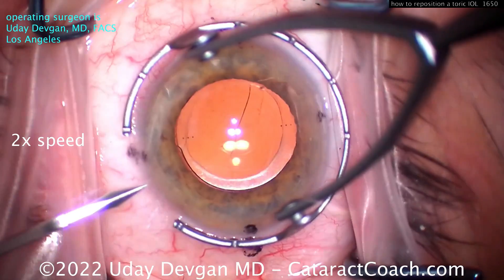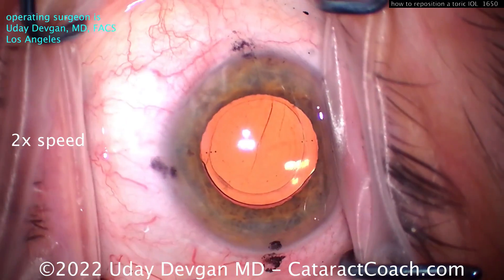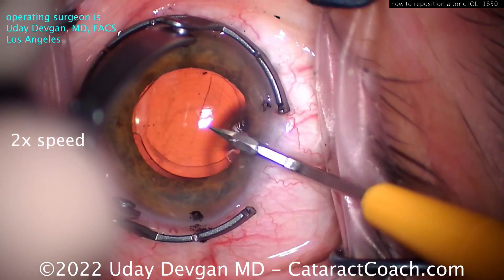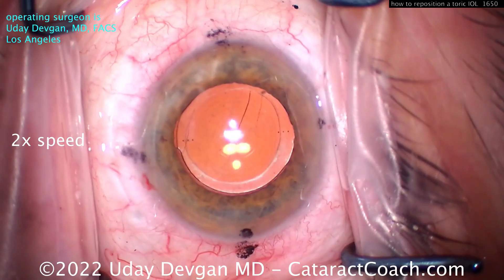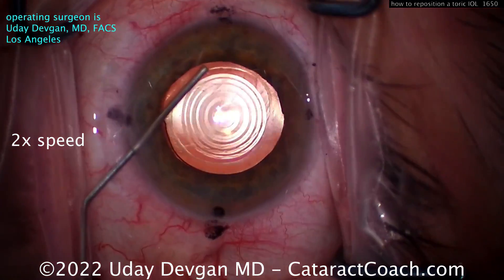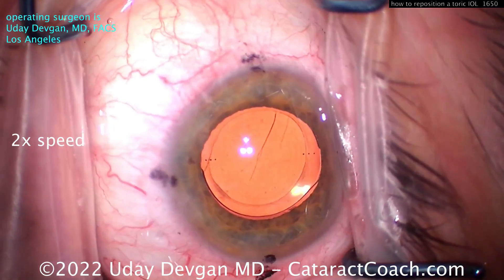The key is to carefully free the haptics. We'll start off with two paracentesis incisions. Notice we're not going to open up the main incision — there's no need. We're keeping the existing lens; we're just going to rotate it into a different meridian. For whatever reason, this lens is rotated about nine degrees away from where it needs to be.